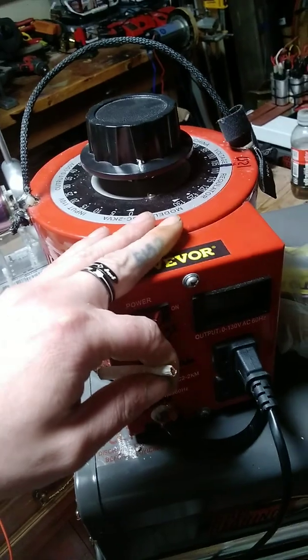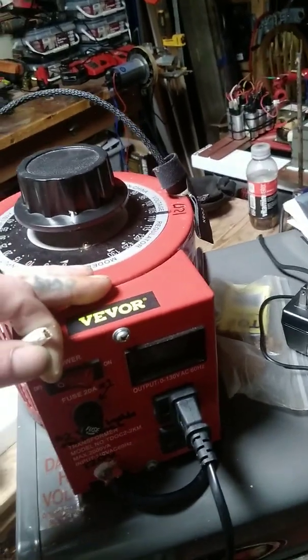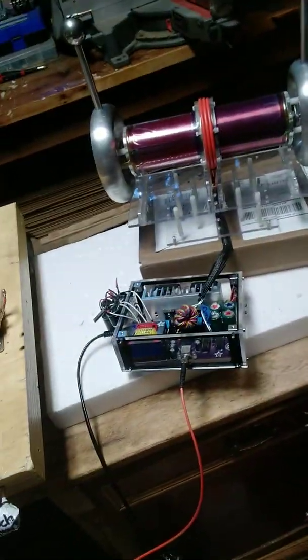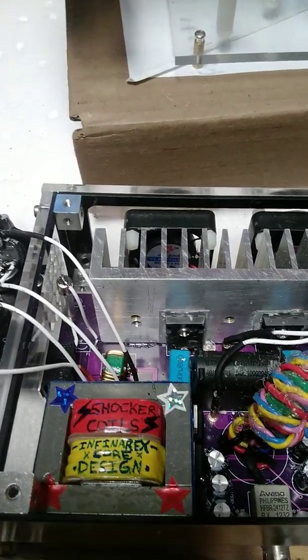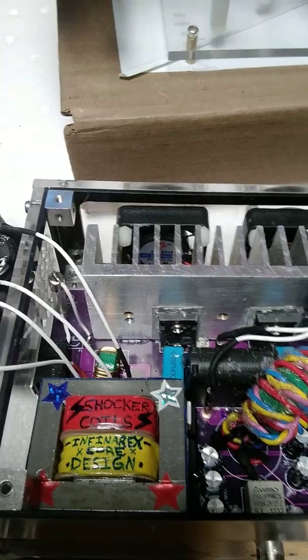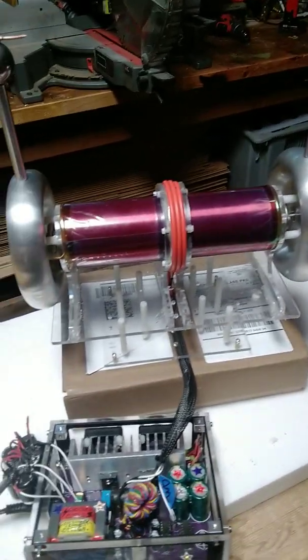This is my variac — I can set it to 120 volts, which would be doubled to 170. I run it at 150, so 150 times two — over 300 volts — goes into this unit. This is the Infinerex Core design, that's what I'm calling it. Are you ready for a demonstration?